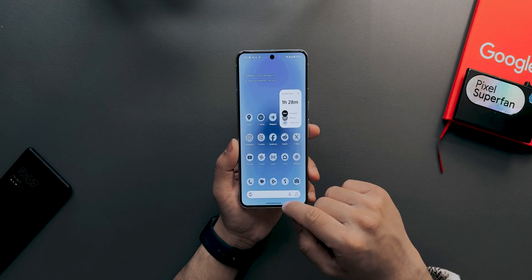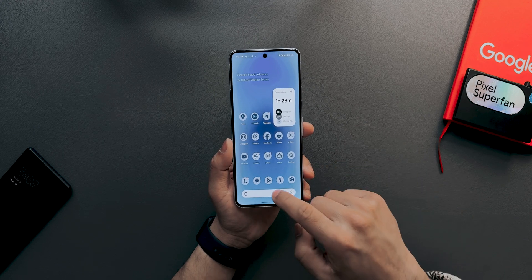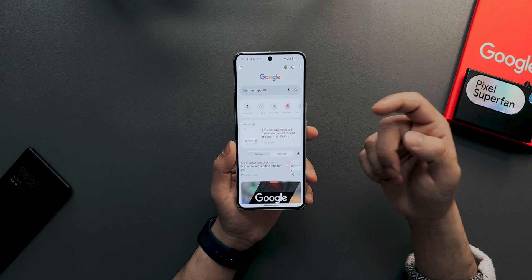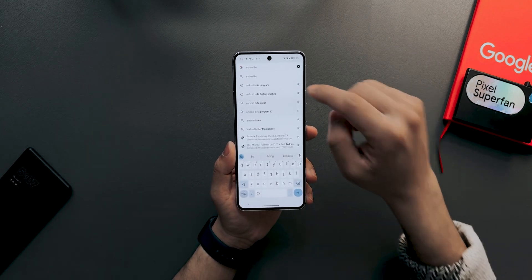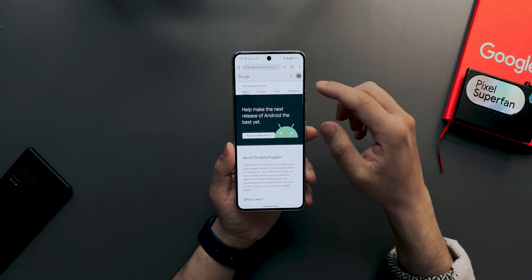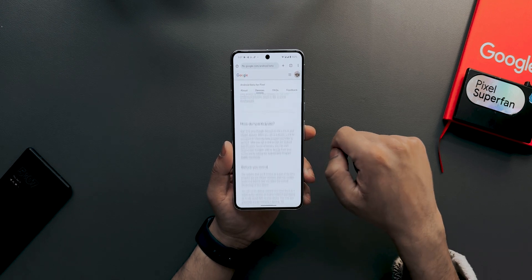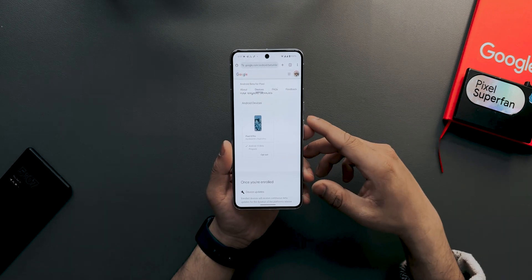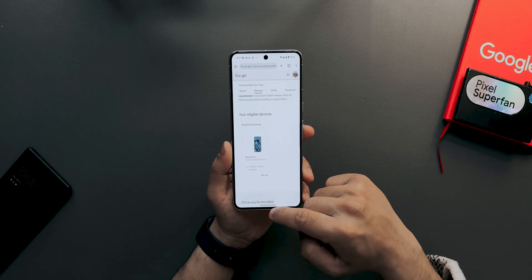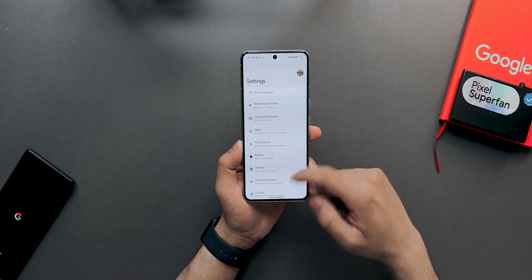All Pixel devices from Pixel 6 onwards support Android 15. To install it, open your browser, search for 'Android Beta Program,' and tap the first link. Make sure your account is signed in, then tap 'View your eligible devices,' scroll down, and opt in — for example, Pixel 8 Pro appears there — and you'll get the first beta of Android 15.